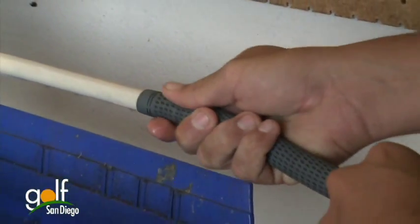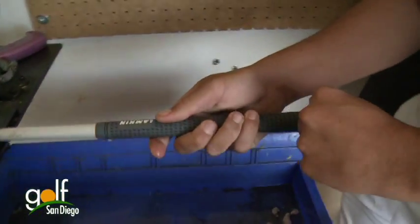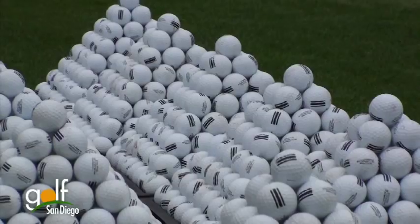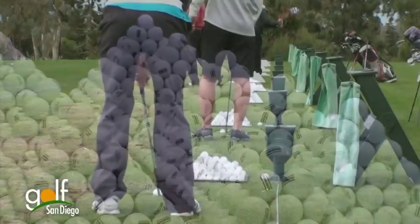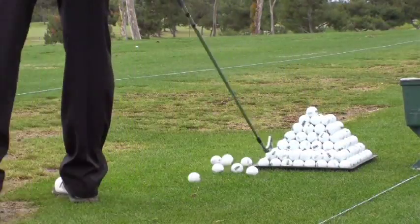How often should someone change their golf grips? I always say if you're playing once a week and you're practicing once a week, you should change your grips once a year. A round of golf has you using all the clubs in your bag. But if you're practicing, there's a full bucket of balls — that's like playing a round of golf. So once a year, you're recommending new grips. Right, once a year.